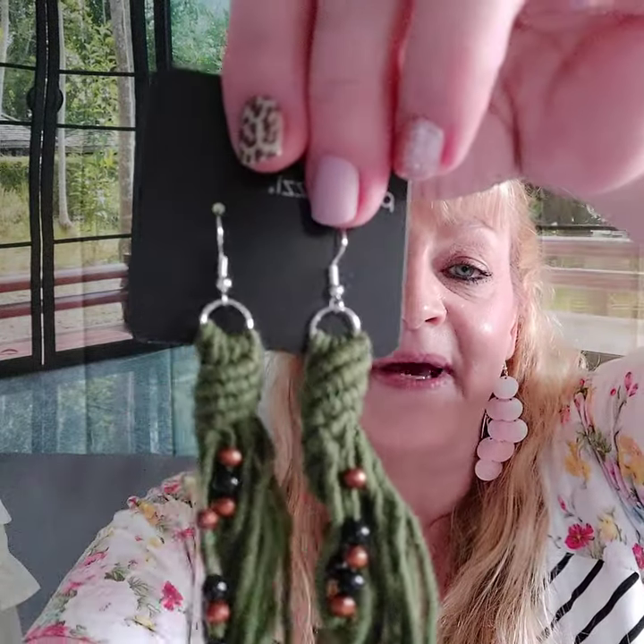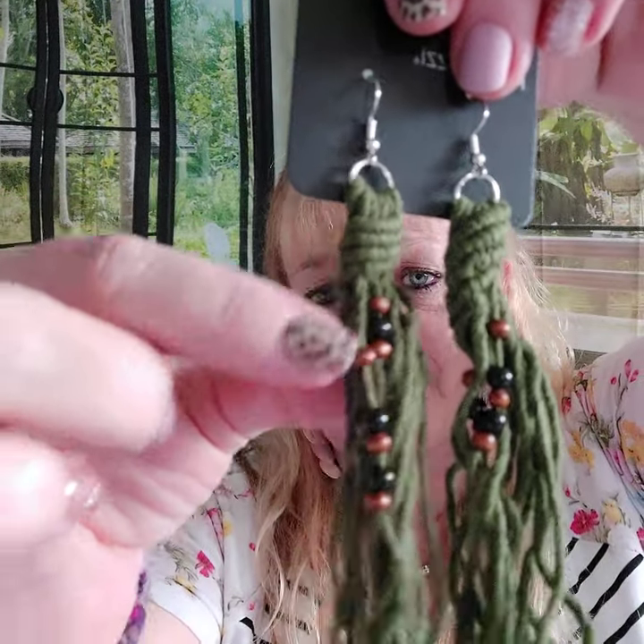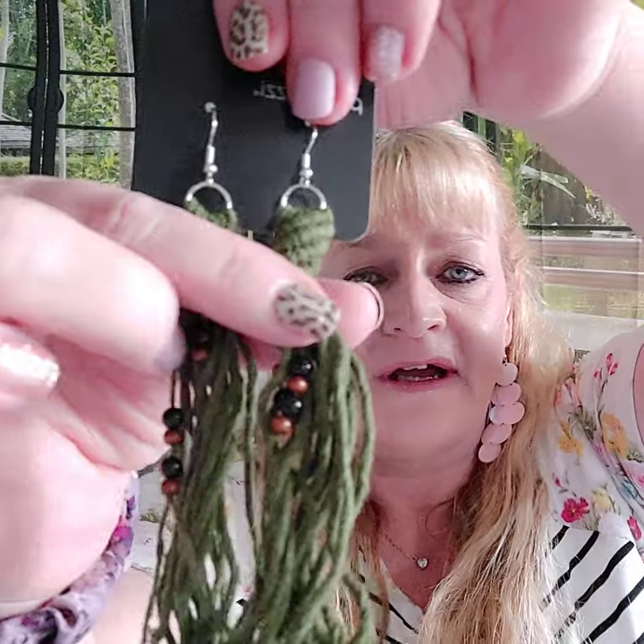Number four — I would wear these earrings with that necklace. They're on the fish hook and they are macrame, with cute little brown and black beads dispersed throughout. Way cute. This is number four.